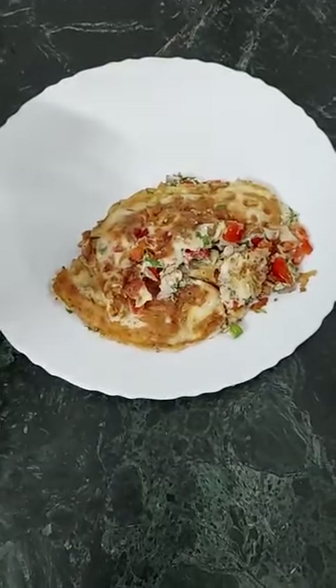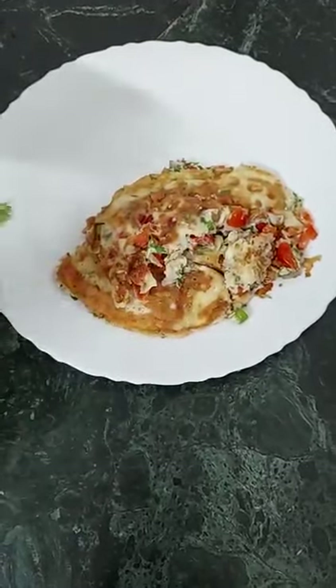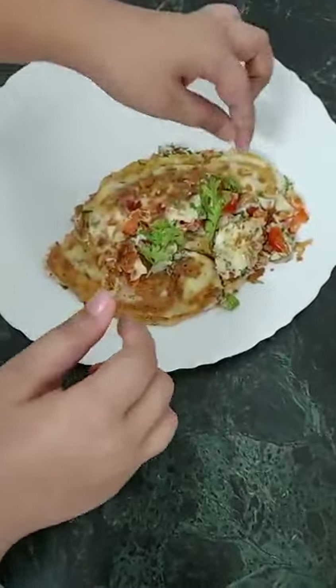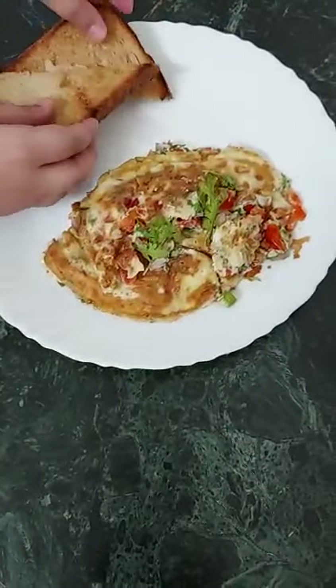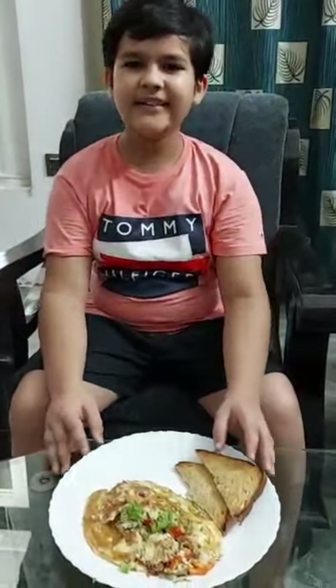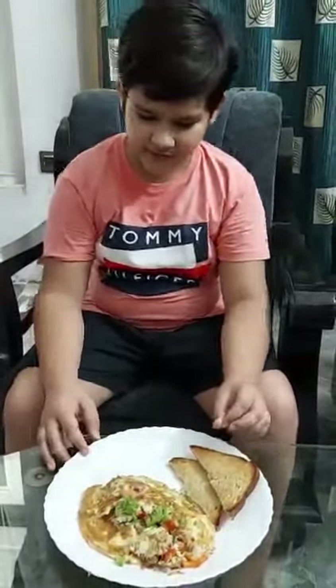And then we will wait for 5 minutes. Now we will flip the egg. Now we will garnish our egg omelette with some fresh coriander and serve it with some toast — one brown toast bread. Now here our healthy lunch is ready. Now let's have it.